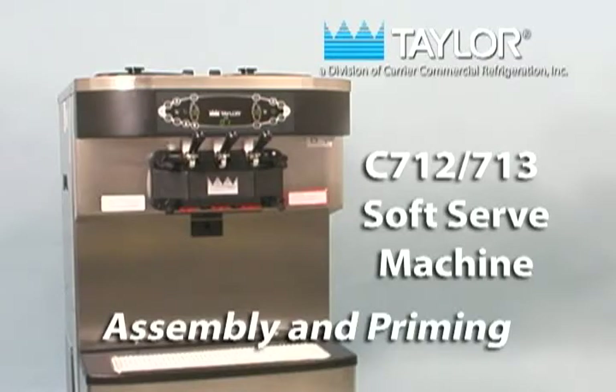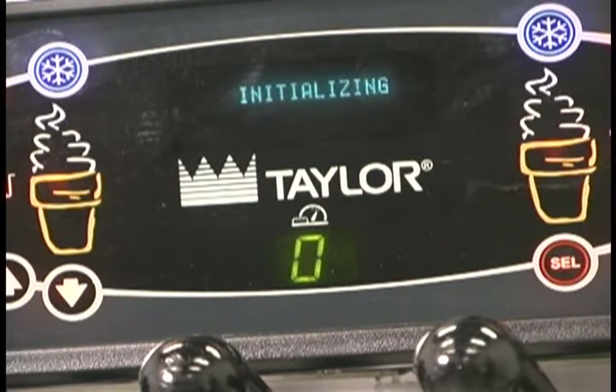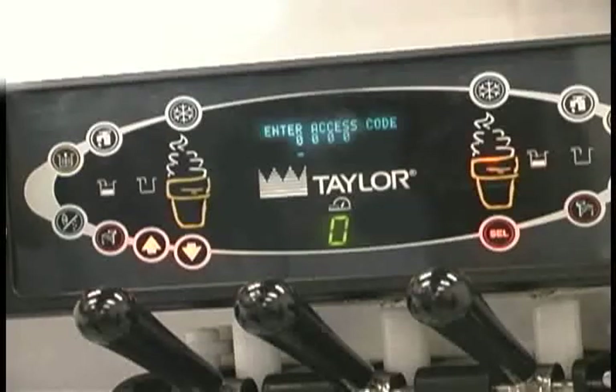The initial assembly and priming procedures are of extreme importance. When the power switch is placed in the on position, the control panel keys become operative. A fluorescent display will be either blank or indicate that the unit has been cleaned. The brush clean counter will display the number of hours since the freezer was last brush cleaned. In the menu program, the arrow symbols and the select symbol function as menu keys. The up arrow increases the value above the cursor and scrolls upward in text displays. The down arrow decreases the value above the cursor and scrolls downward in text displays. Select advances the cursor position to the right and is used to select menu options.